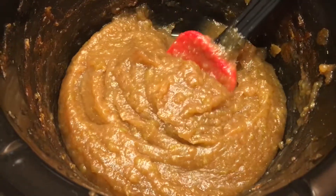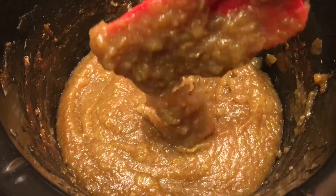This is pretty much the consistency you want your apple butter to look like, so now it's ready for the next step.